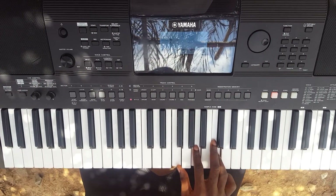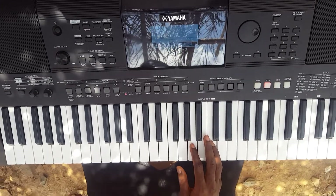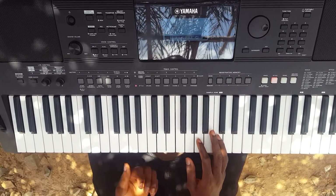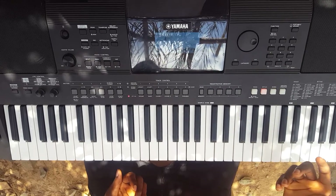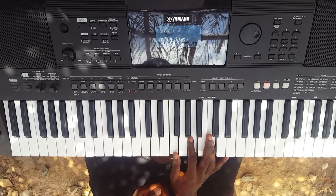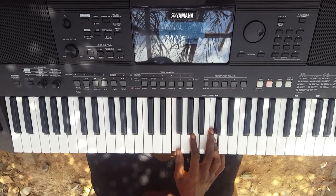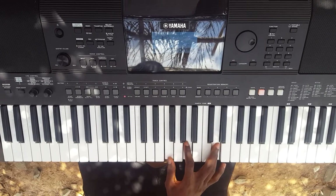Without further ado, let's go into our piano lessons for today. I'm going to teach you some simple bass lines that we can use to play Odoma Ngkuma. What I'm doing on my right is the Do chord, which is the first chord in the key of F. So I'm doing Do, Mi, and then So, and then I move to the sixth chord.